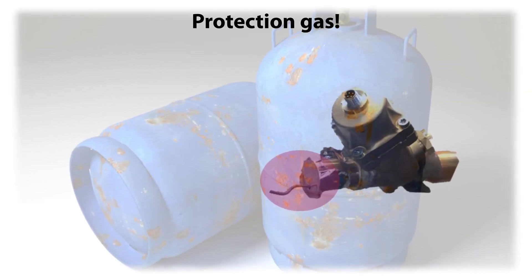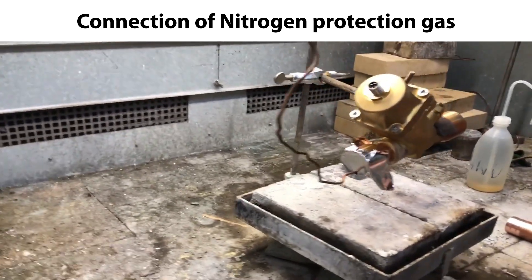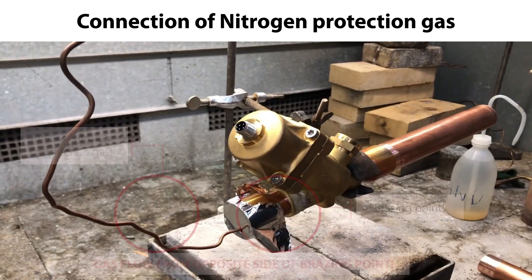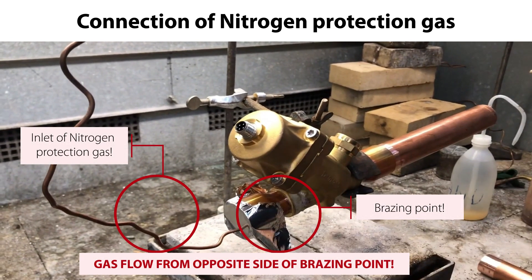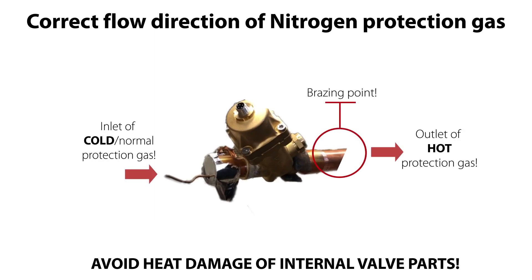The first important step is the protection gas. We need to connect nitrogen protection gas to the valve connection on the opposite side of where you're going to brace the valve to the piping, as seen here. This is very important because this flow direction ensures that the gas heated up during bracing flows away from the valve body and not into the valve body.